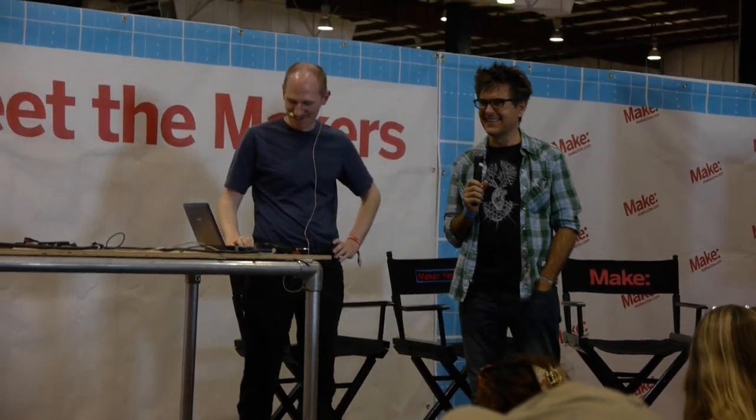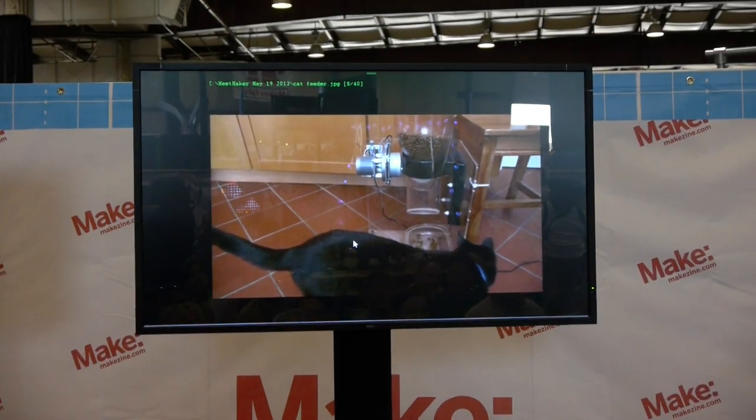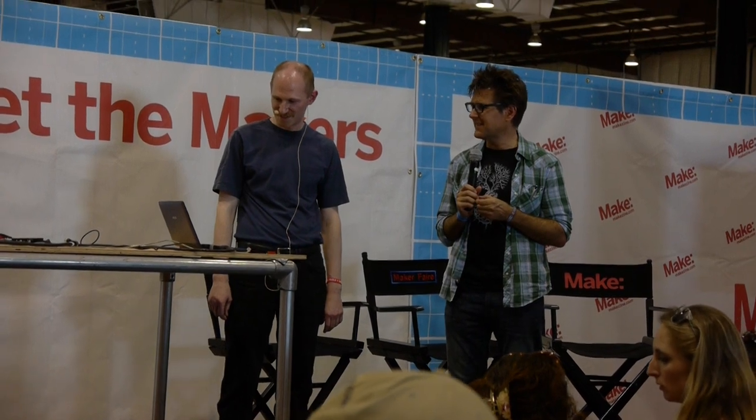This is a cat feeder that I built. It dispenses cat food and is hooked to a timer circuit. I used a similar dispensing technique for the cookie machine, which had to dispense ingredients like chocolate chips — basically the same mechanism as the cat feeder. It's been running for about a year now, really works well when you're out of town.